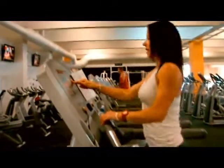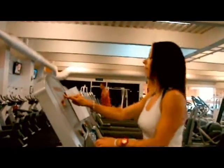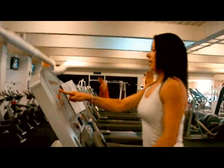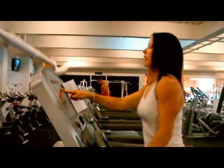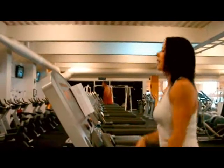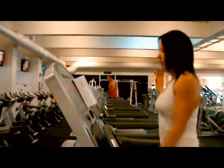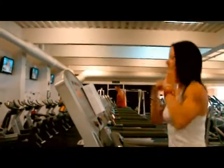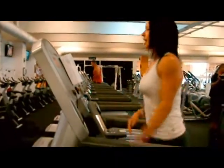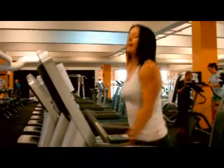Decrease it, back to a walking pace. Then crank up to an extreme hill climb — as high as your treadmill will go. No hands, hands at your side, walk up the hill. One minute.